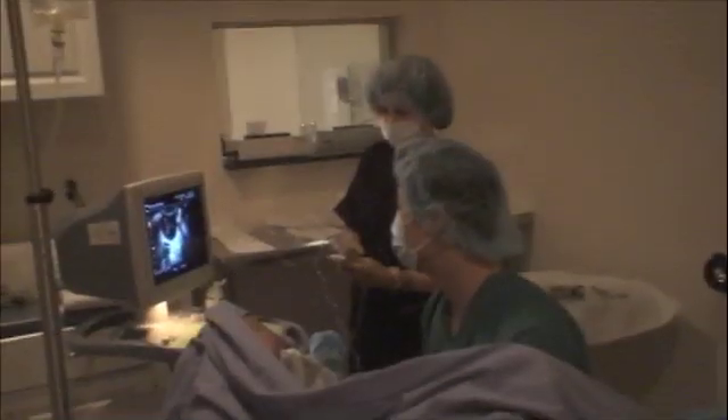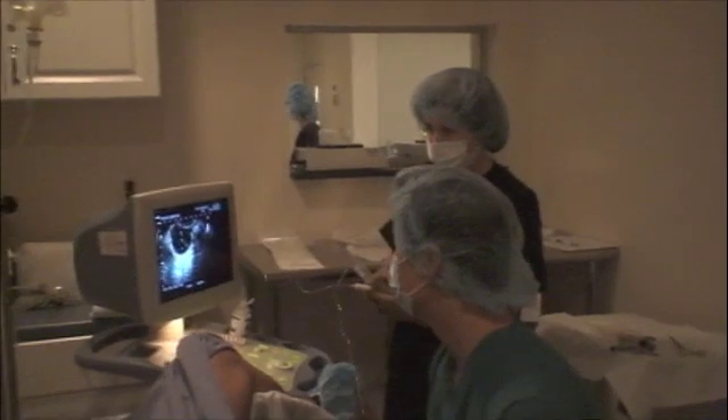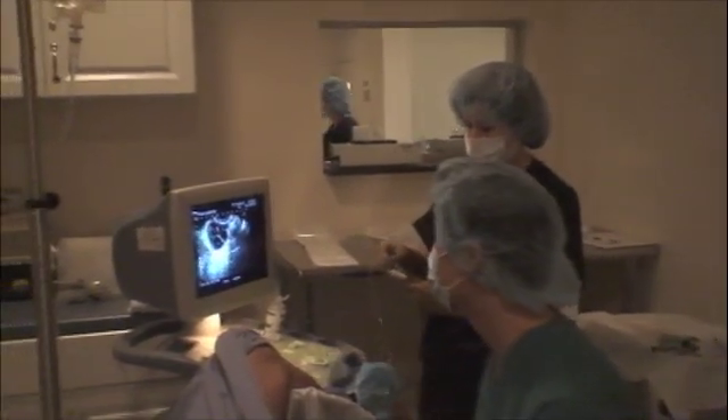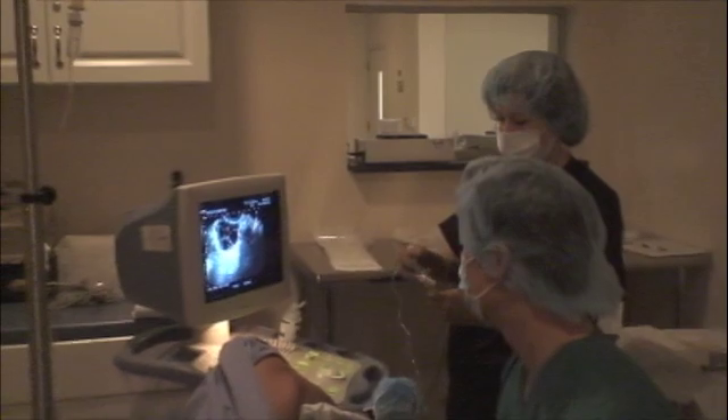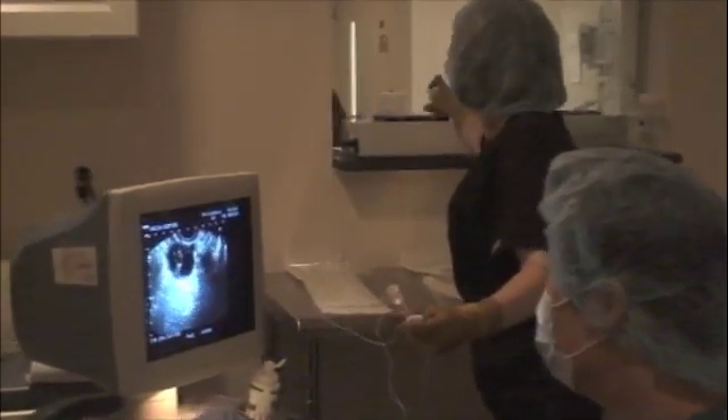We perform the egg retrievals in a procedure room that's adjacent to the IVF lab, which you can see here on the other side of the window. The patient is currently under anesthesia, and we have an anesthetist that administers IV sedation for this.